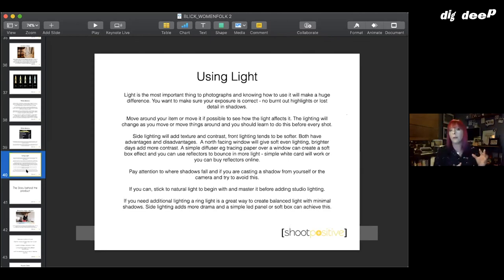Simple white card for bouncing light in and black card for adding shadows will make a huge difference — photographers basically use fancier versions of these same tools.